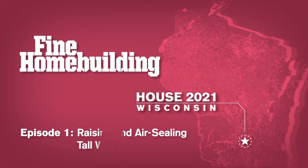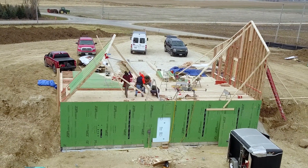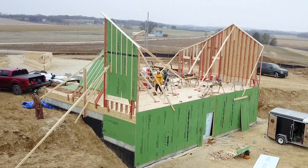Welcome to Fine Home Building House, Wisconsin. We are in the middle of framing our new home, and today we'll be focusing on building, raising, and air sealing the tall gable end walls with a small crew. Here's how we got it done.